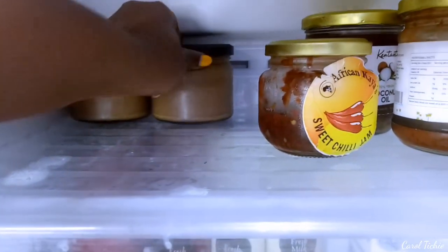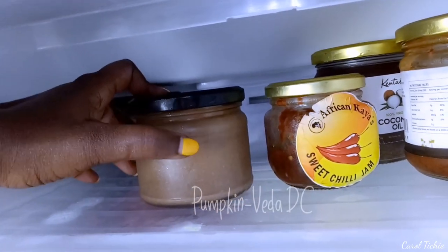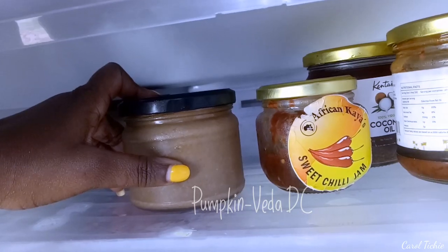This is my DIY pumpkin deep conditioner that I'm going to use in a couple of days. So that's my top part — the fresh room section.